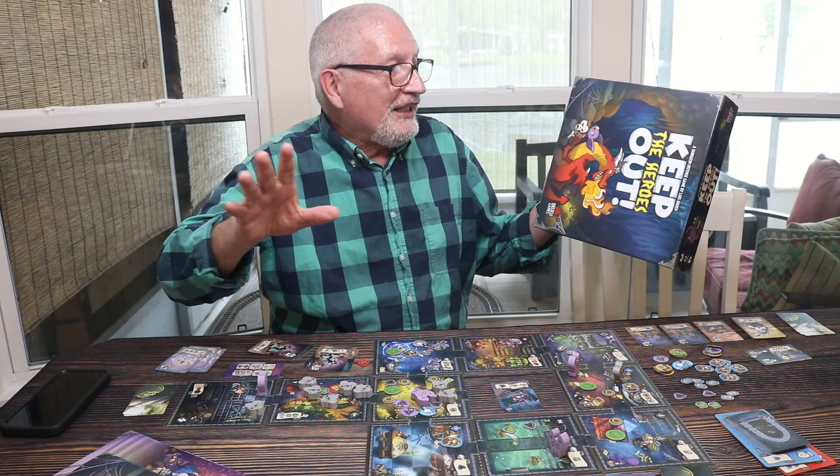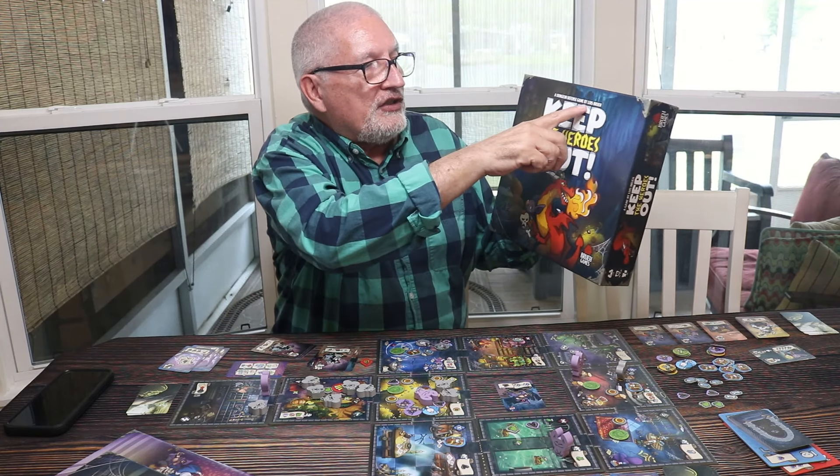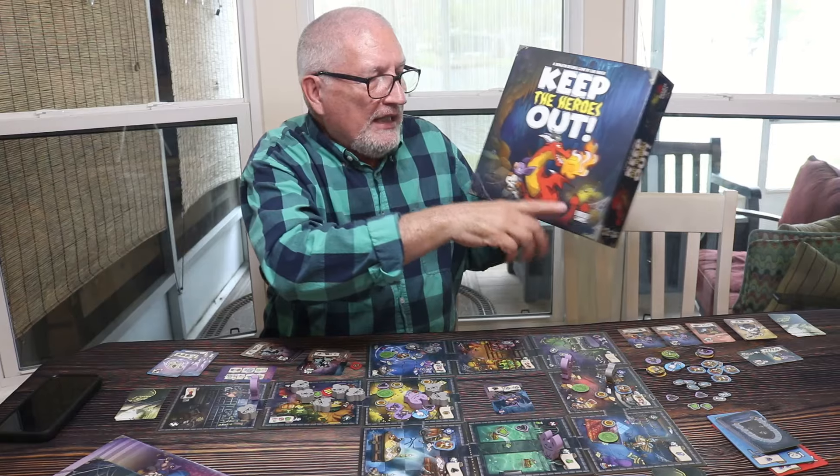Bones Collector! Hey everybody, how you doing? Welcome to Bones Collector. Today Lori and I just finished playing Keep the Heroes Out, a dungeon defense game by Louis Brew. He must be self-publishing, so it's Brew Games. I just want to talk a little bit about the publishing of the game and then we'll get into the game itself.